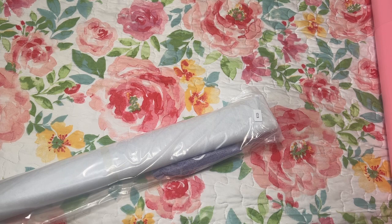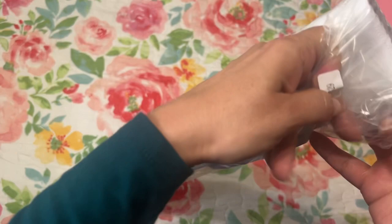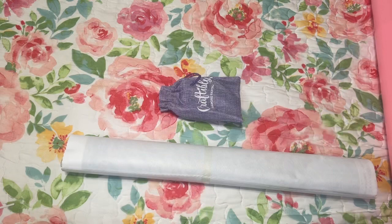I don't want to rip the bag because I like to put everything back in. Let's see how you all are doing today — it's been a little crazy. Let's get this out.